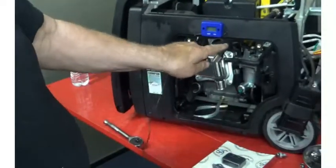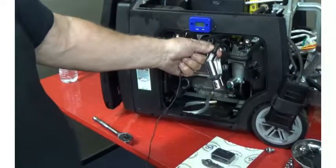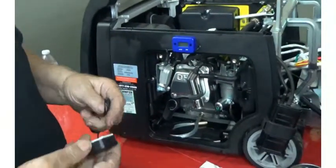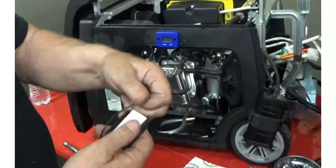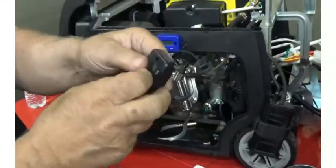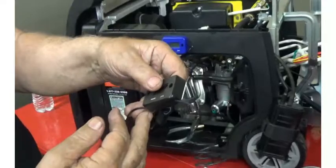I would put the wire on the spark plug lead first, then fish it up through here, put the wire down through the groove, stick it in place, and then trim the end. Done deal.